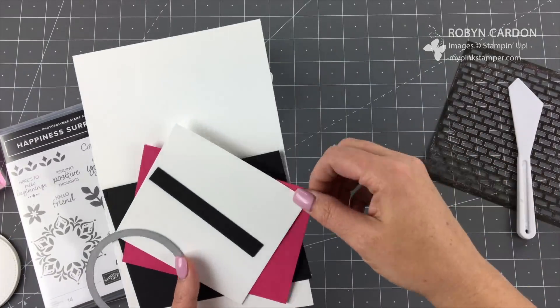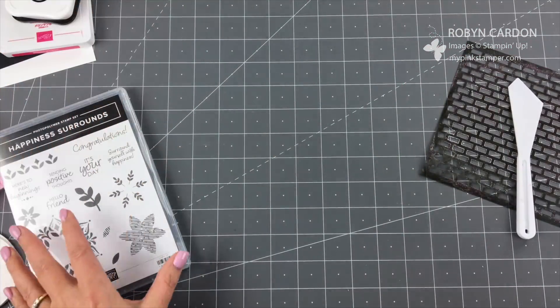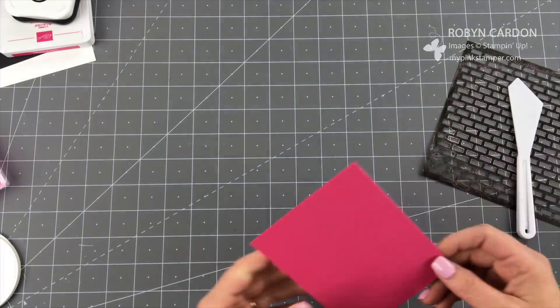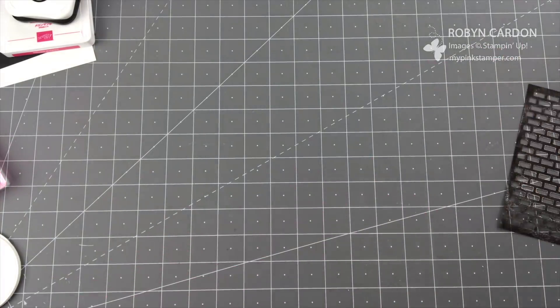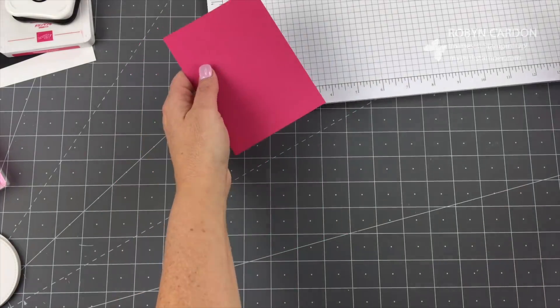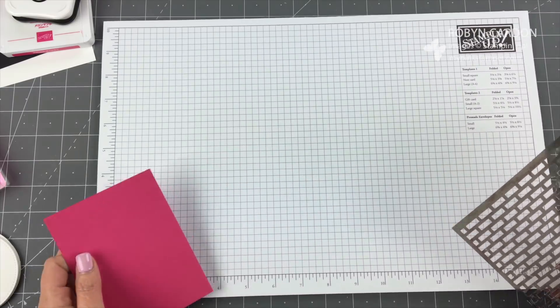All of the product I'm using on the card will be directly on the screen with the item code, just to make it easy for you. You can pause it, and if you don't have time to do that, at the very end of the video I will have a picture with all of the products and item codes as well.